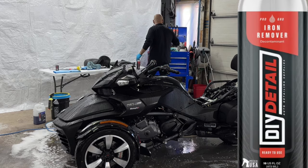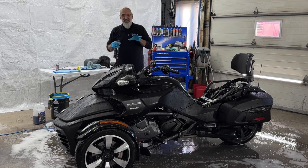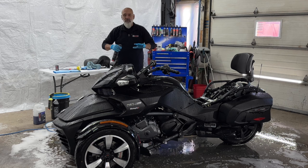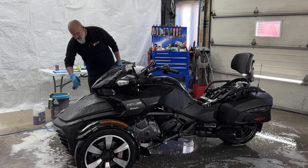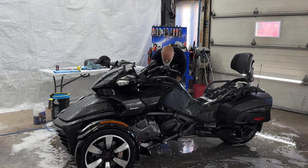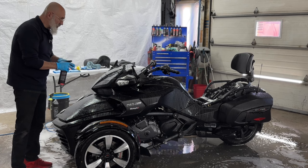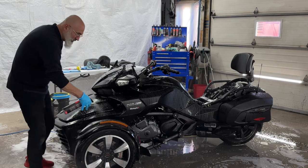Next, iron remover — we're going to be spraying it liberally all over this. In this case we have a special situation: I'm not going to be able to get in everywhere with the decontamination towel. I'll use the decontamination towel on the upper surfaces, especially the areas I'm going to be polishing, but for the rest of it the iron remover by itself will do the job. Just like with the water spot remover, I'm going to agitate using a microfiber towel. At this point I've used more iron remover on this trike than I do on a full-size truck, but sometimes you have to do what you have to do.